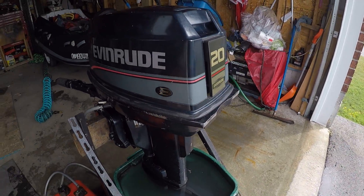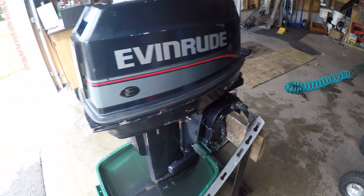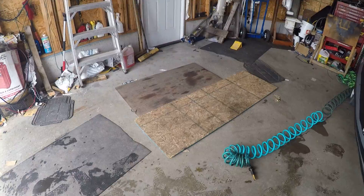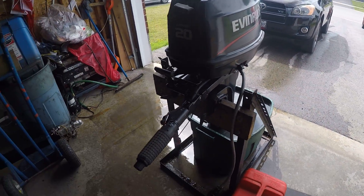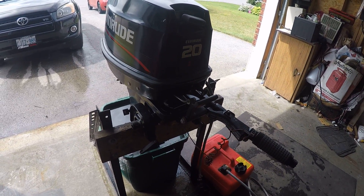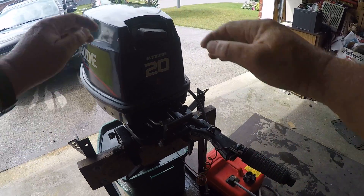Check my YouTube channel and you'll see documentation of all the swaps I've done — 20 to 30 horse, 20 to 25, even 20 to 35 horsepower. But we're here to look at this motor and see how she runs, so I'm going to fire it up and away we go.